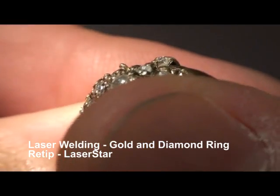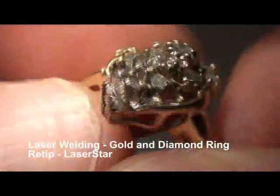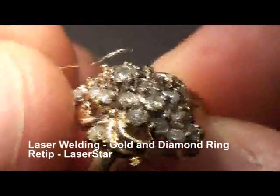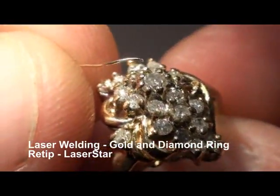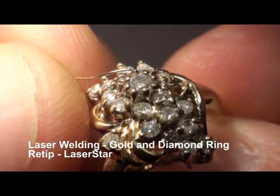Okay, there we have it — I just added some material to that one. We'll do another one. Our center stone had a worn down tip, and there it is, if you can see that. Here we go.